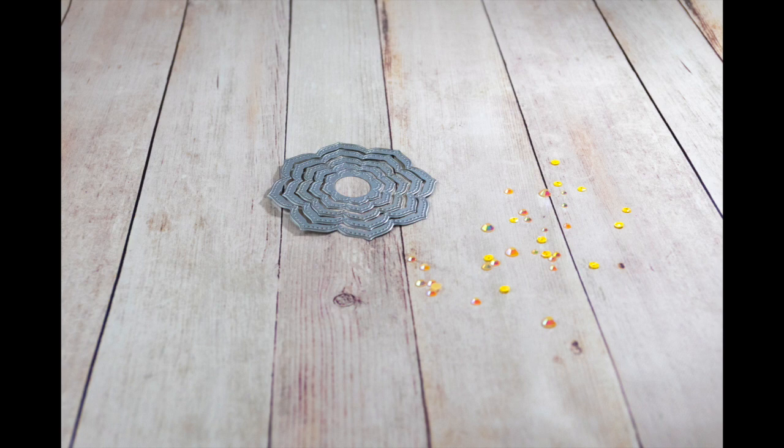The star of the show is the Vivid Bloom nested die set — a set of six nesting dies that can be used as frames, as windows, layered on top of each other, or to make really cool interactive elements for a window card.